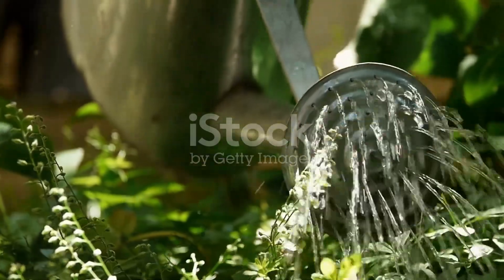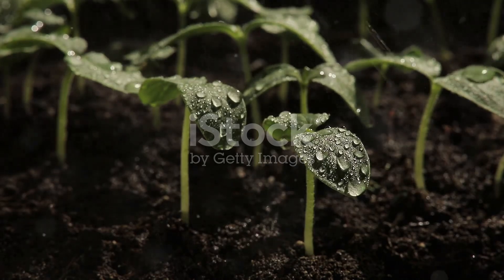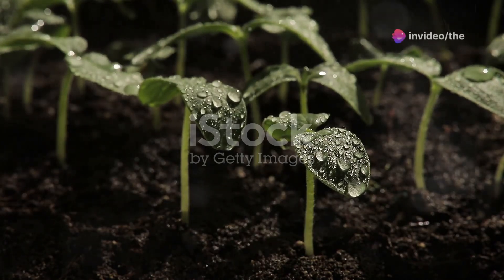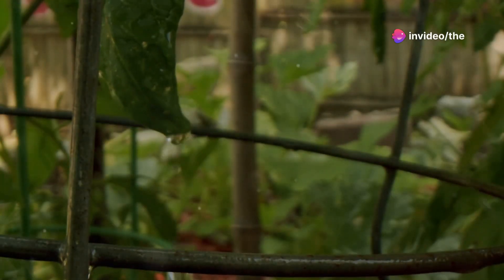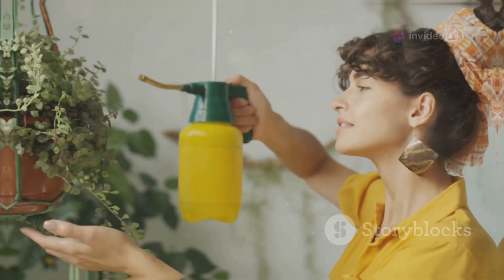Speaking of watering, cucumbers need consistent moisture. Water them deeply once or twice a week depending on the weather. Aim for about an inch of water per week, and try to water the base of the plant to keep the leaves dry and prevent diseases.